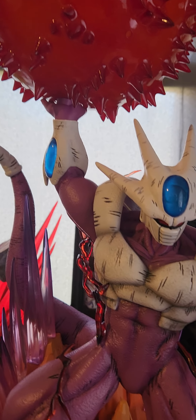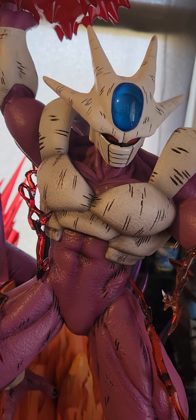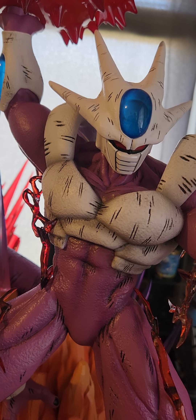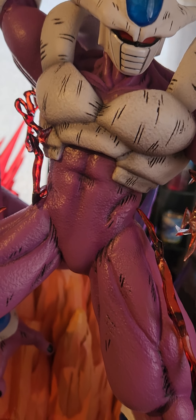Good evening YouTube, welcome to another video. It's Steve. Today we are here to review ZBC Studios' Supernova Cooler, and I am going to say I am kind of 50/50 on this one.